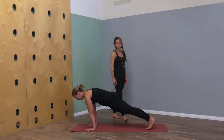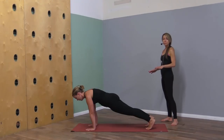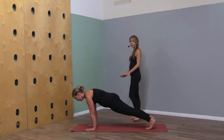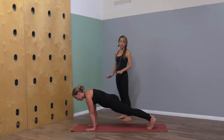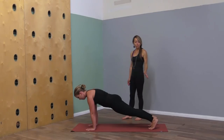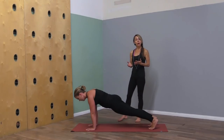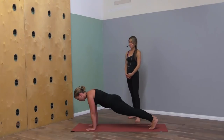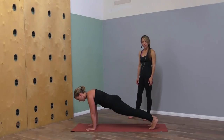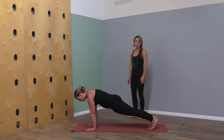Take a few breaths in plank. Allow your elbows to be soft and buoyant, as opposed to locked out. Feel your tailbone lengthen toward your heels, and your rib cage just hug in. Then one more inhale, exhale — downward facing dog pose.